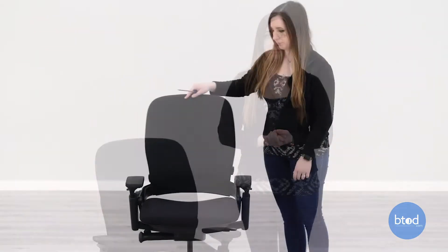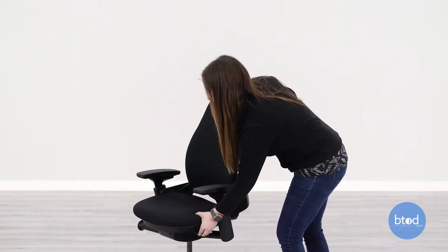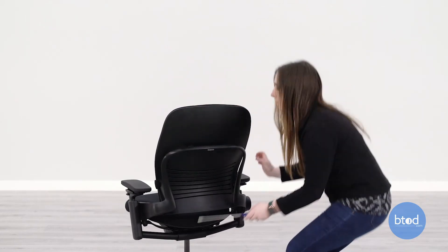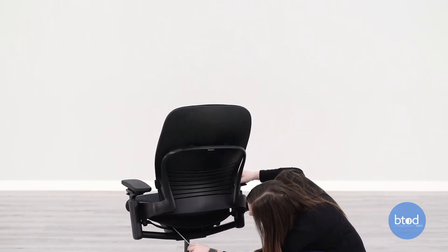So now I'll show you how to adjust your set screw. To start, you're going to need to take the seat pan off of your chair. You need to pull the seat depth all the way forward so you can easily see underneath the seat pan.